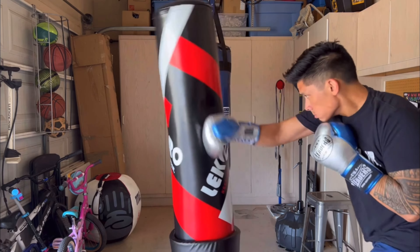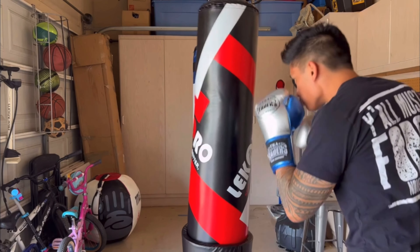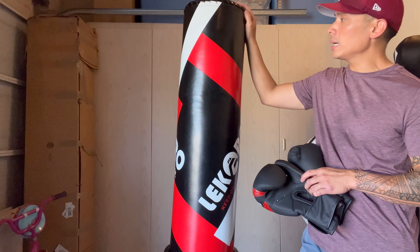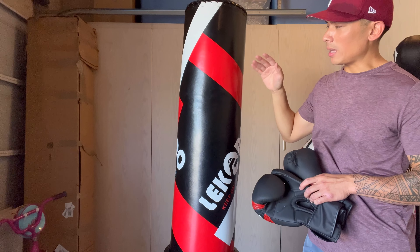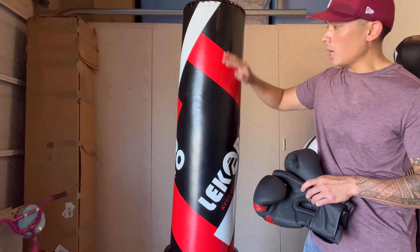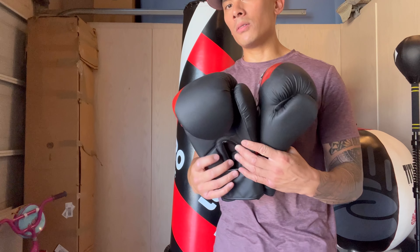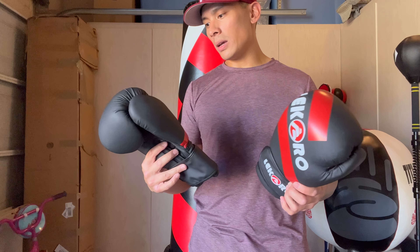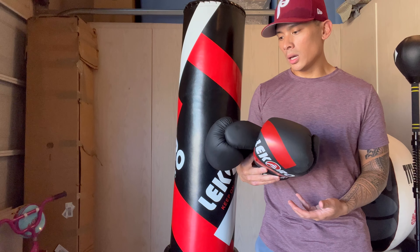To me, you have to use these suction cups, which means that if you were to buy this bag, you have to have a surface like my garage floor that a suction cup can attach to — it has to be a smooth floor. Otherwise this bag won't perform very well or as intended. So just keep that in mind. That's pretty much the bag itself, just to show you guys what it looks like, and we'll go ahead and do the review.